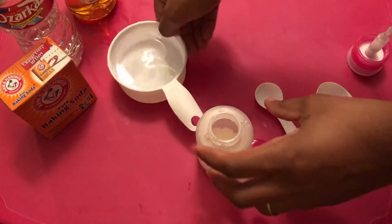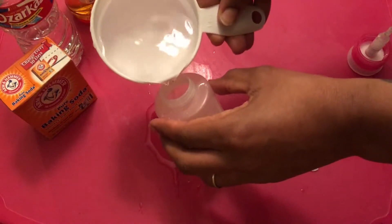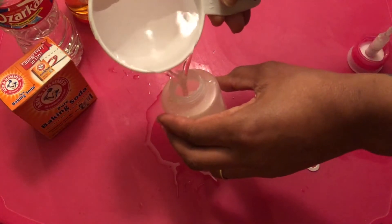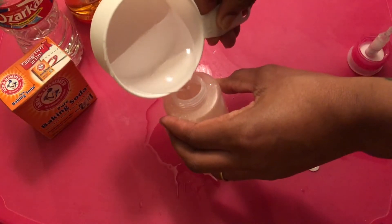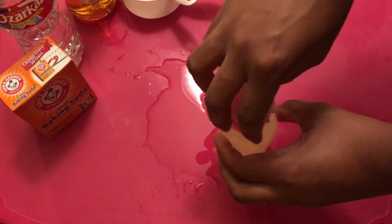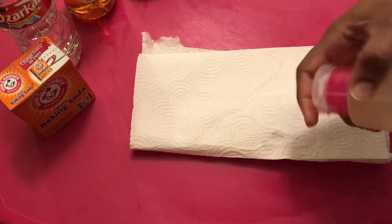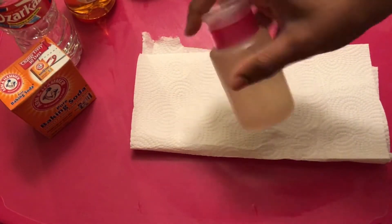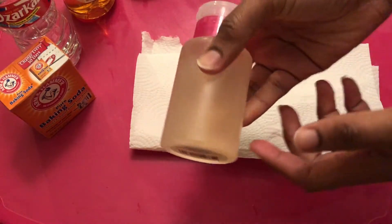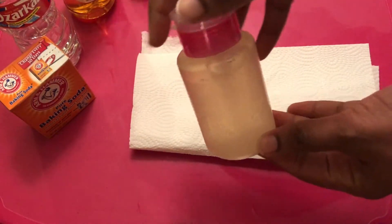And then I'm going to pour in this cup of water. You may want to have a few paper towels or a cleaning cloth on hand because, as you can see, things may get a little messy. But I'm just going to shake up the solution. And there you have your very own do-it-yourself all-natural antiseptic mouthwash.